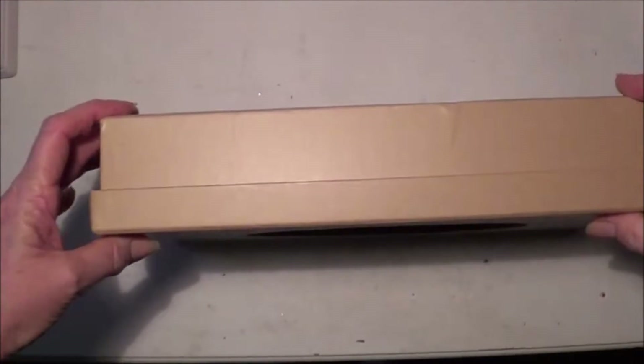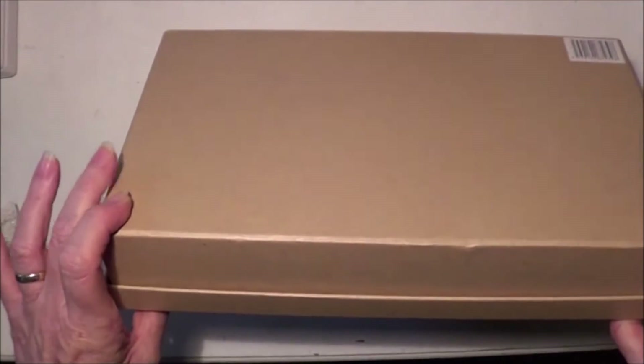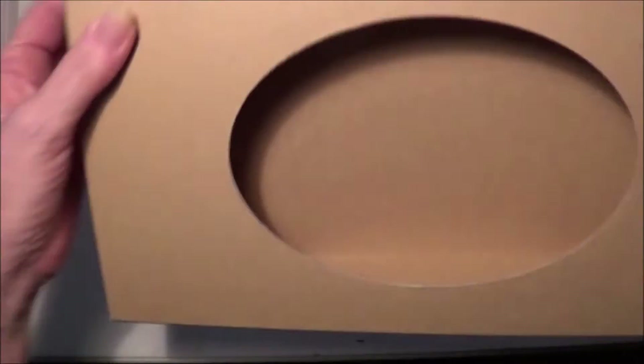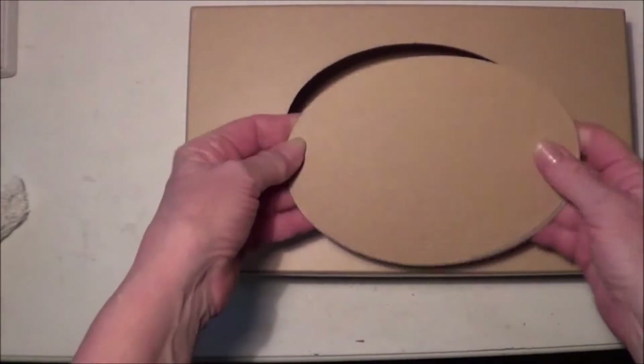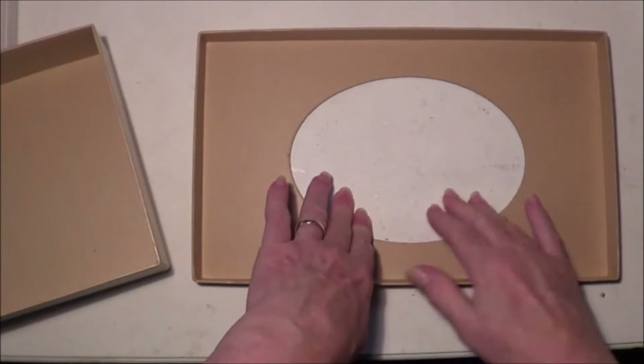I have the beautiful box here. It's a really nice thick sturdy craft box that Esme sent the design products in, and what I've done is I've cut an oval out of the top of the box.